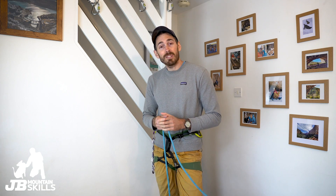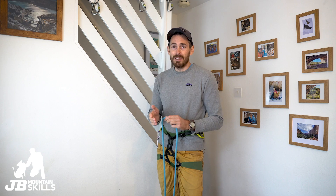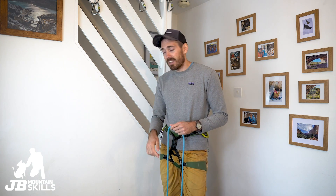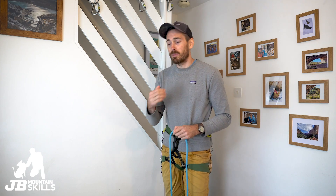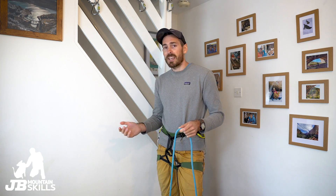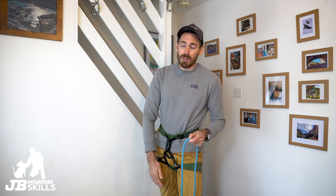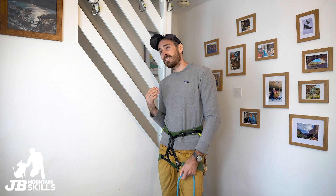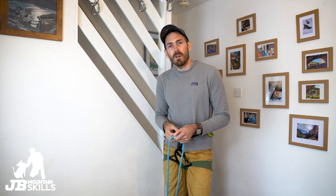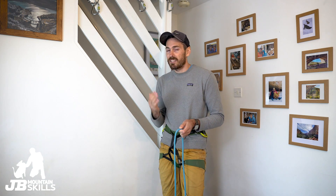Hey, welcome back to another video folks, thanks for tuning in again — pleasure to have you along as always. I know I say it nearly all the time but I'm massively appreciative of it. If you've got a second, click the like button, smash the subscribe button — all helps us get found on YouTube, and that's the name of the game. Hopefully pass on some knowledge, keep my brain active — I still can't go to my normal work so it's videos for the time being.